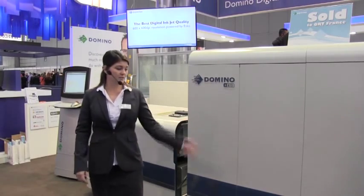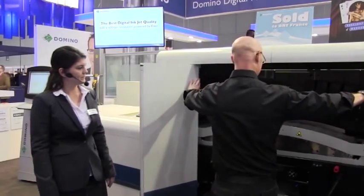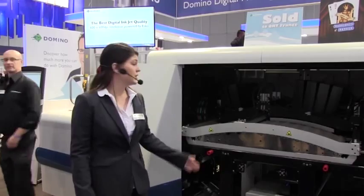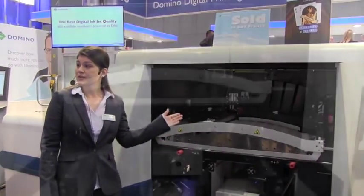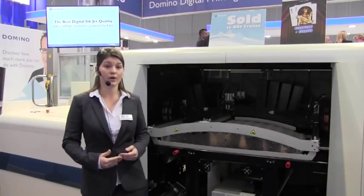Then we move on to the heart of the press. You can see six print bars: two white, yellow, magenta, cyan and black. The two spare slots allow two new process colours to be released in early 2014. Domino's products have a set of unique, high-tech intelligent technology features which I'll shortly talk you through.